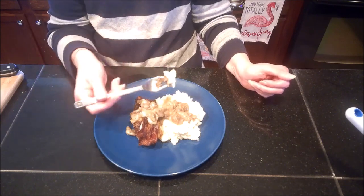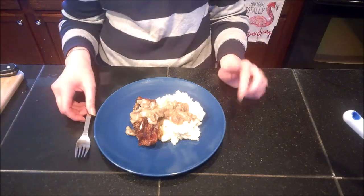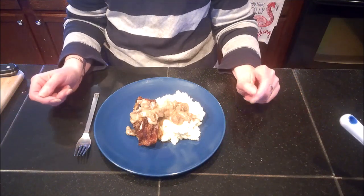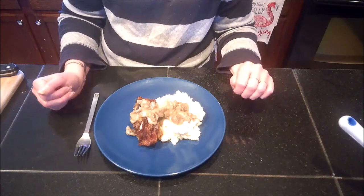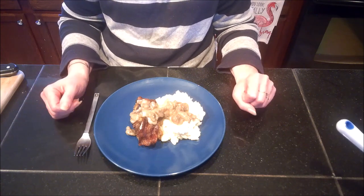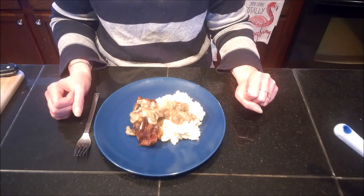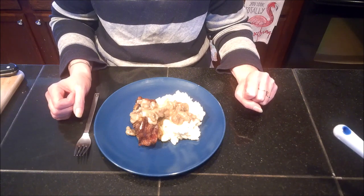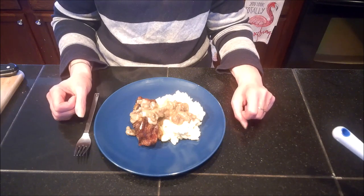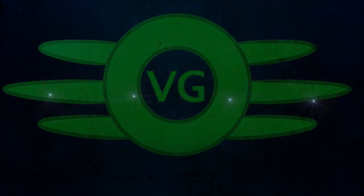Going in for another nibble — it pairs really well with the Imperial Mushroom Gravy. There you have it: Horker Loaf with Imperial Mushroom Gravy. I hope you guys have enjoyed — remember to check out the Skyrim playlist as well as the Gamers and Geeks playlist, links are in the description. Thank you for joining me, I've been Ball Girl, and I hope to see you in the next one.